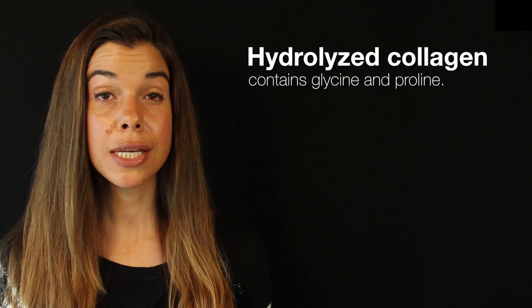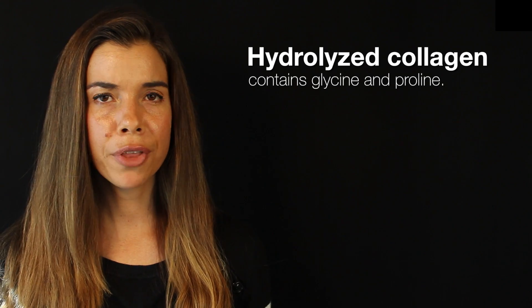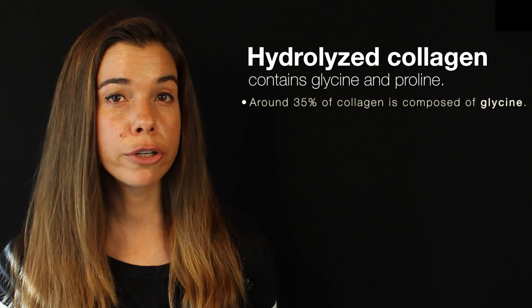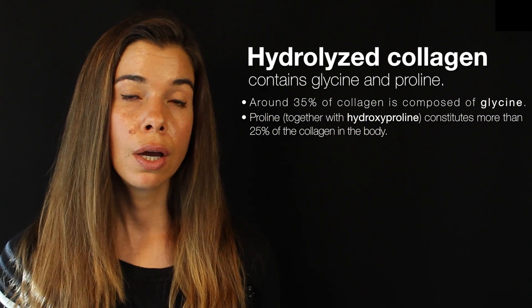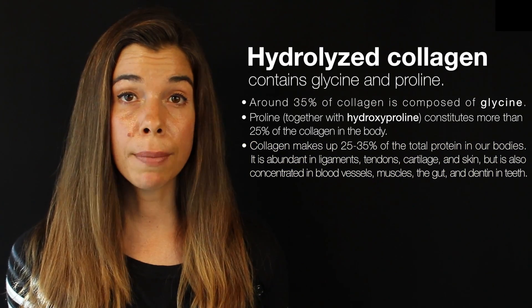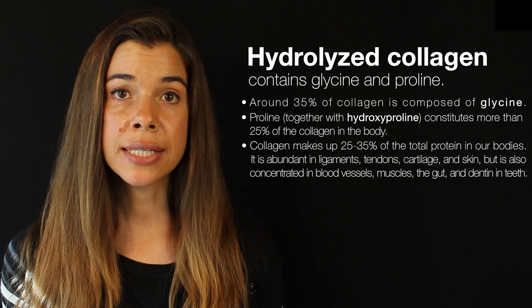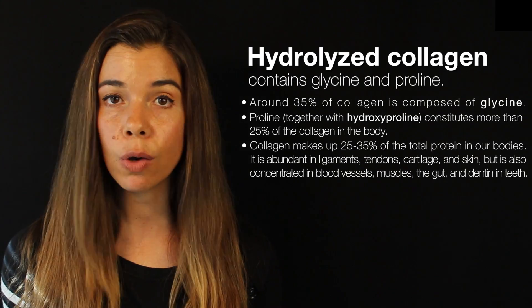Moving on from fiber, let's talk about something I started adding to my micronutrient smoothie — hydrolyzed collagen powder. I do this not for the essential amino acids like leucine, which is not very high in hydrolyzed collagen powder, but for the non-essential amino acids like glycine and proline, which are necessary to make collagen. Around 35% of collagen is made up of glycine. Proline together with hydroxyproline makes up around 25% of collagen. Collagen makes up between 25 and 35% of the total protein in the body. It is abundant in ligaments, tendons, cartilage, skin, and is also found in blood vessels, muscle, the gut, and in the dentin of the teeth. Our bodies are continually manufacturing new collagen to repair connective tissue lost to daily wear and tear.